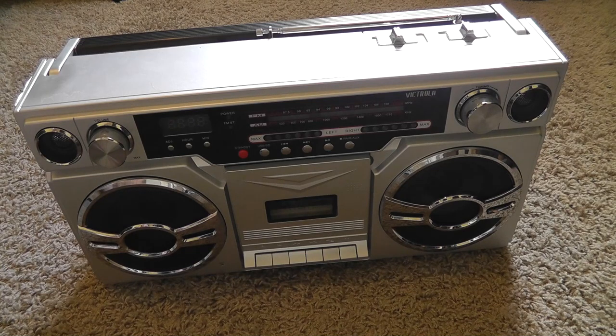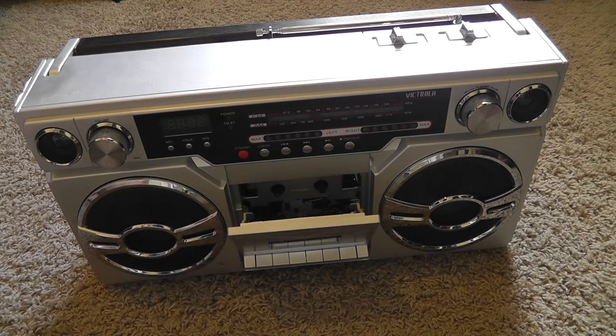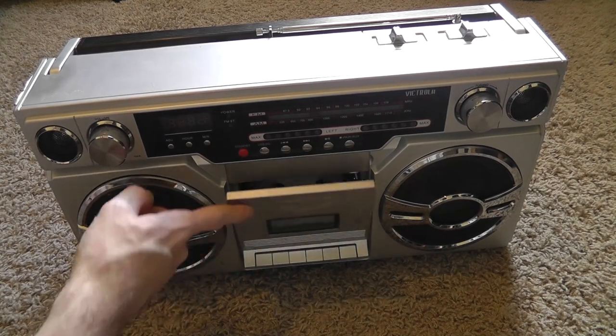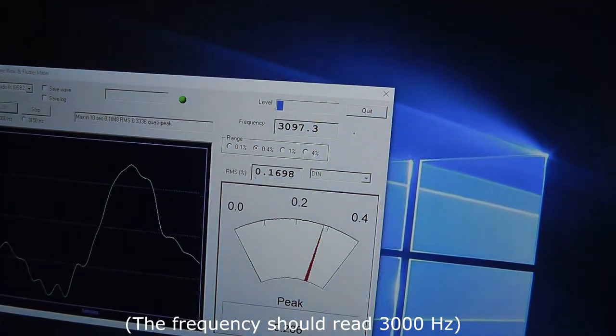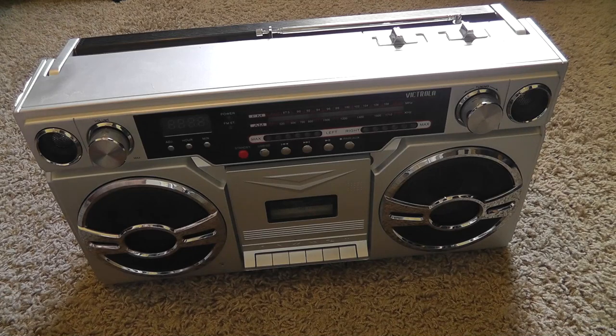Another video you should check out is the tape speed adjustment that I did on my tape deck. In that video I also tested the speed of this tape deck here in this boombox. If you watch the video you will know that this boombox plays tapes back way too fast. I did say that there really was no way to adjust the speed in this boombox or any boombox for that matter. But I am going to try to debunk myself in this video and maybe prove that you can adjust the speed in this boombox.